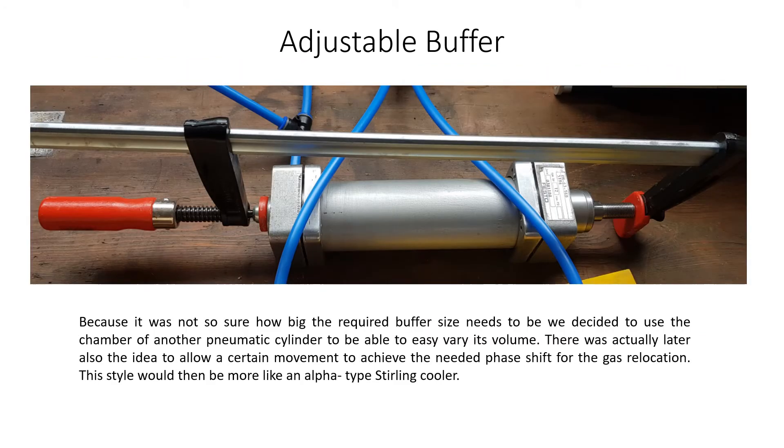Adjustable Buffer. Because it was not so sure how big the required buffer size needs to be, we decided to use the chamber of another pneumatic cylinder to be able to easily vary its volume.